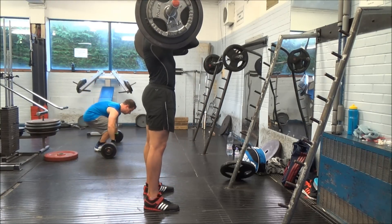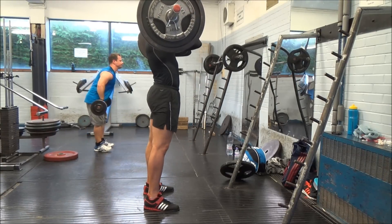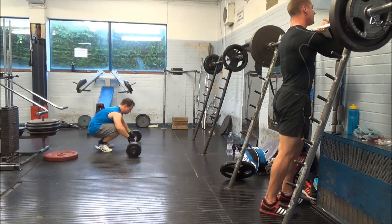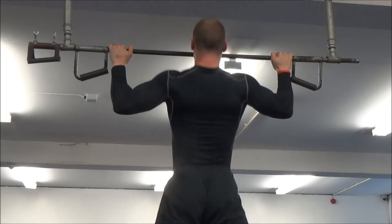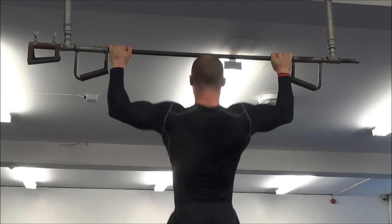I then did some beltless front squats — three sets of three at 120 kilos, which is about 265 pounds. I always do my accessory squat and lift work beltless just to get a little bit of extra core engagement, trying to force it to get a little stronger.